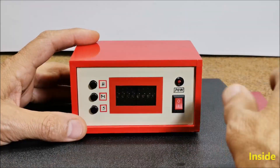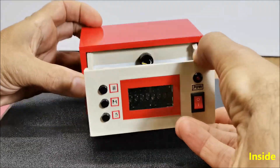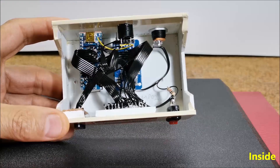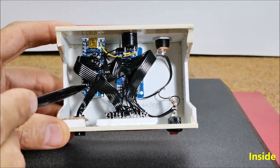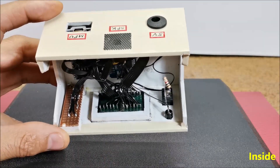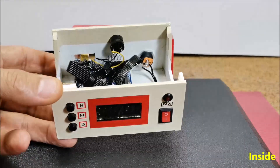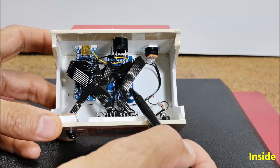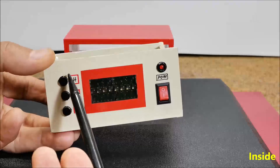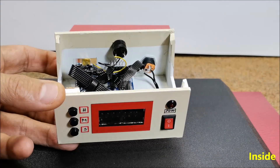The device is very simple to make and consists of several components: an Arduino Nano microcontroller board, two pieces of HPDL1414 LED displays, a DS3231 real-time clock module, three buttons, and a small active buzzer.